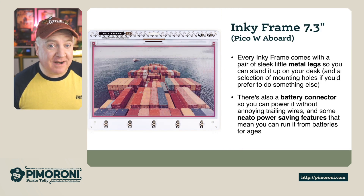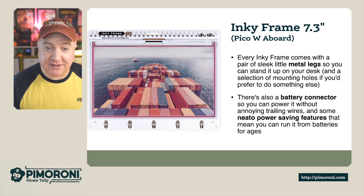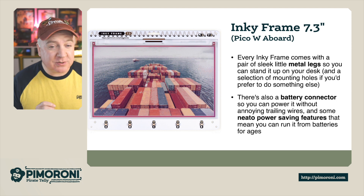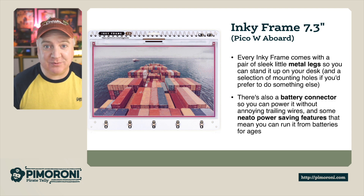Every Inky Frame comes with some sleek metal legs so you can stand it up on your desk without it falling over. Or if you prefer, there are mounting holes so you can mount it however you like. There's also a battery connector on the back so you can power it without any trailing wires, and some neat power-saving features mean the batteries will last for ages.